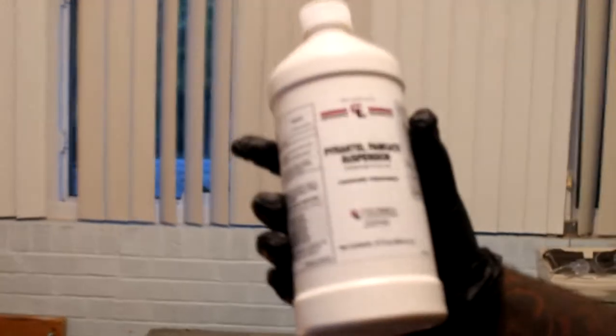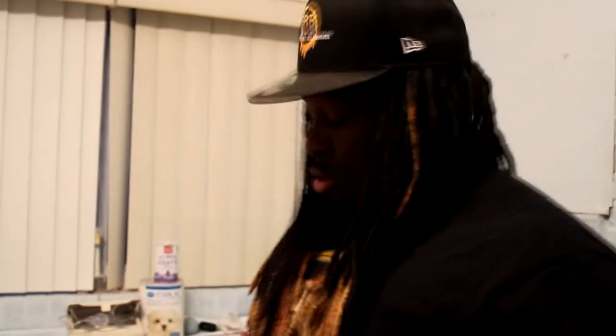Pyrantel — this is what I use. You can find it on Amazon, it's right around $23 — I think it's $23.49 or $23.99 on Amazon. I put the link in the description. But yeah, this is what y'all need to get to deworm your pups. There's a lot of different stuff that you can use to deworm your puppies, but this is what I use.